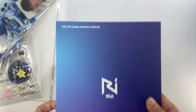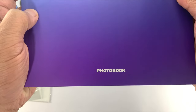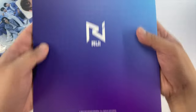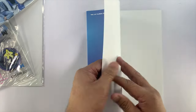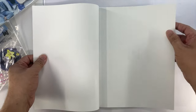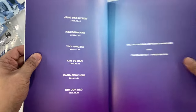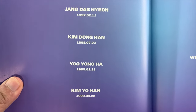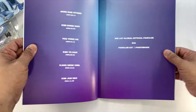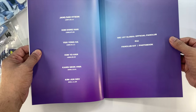So this is the photo book. It just indicates the logo of the Rui and then photo book there. Let's do a quick flip through. These are the names of the members: we have Daeyong, Donghan, Yongha, Yohan, Sukwa, and Junseo. And then the group photo.